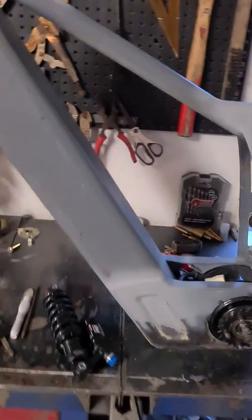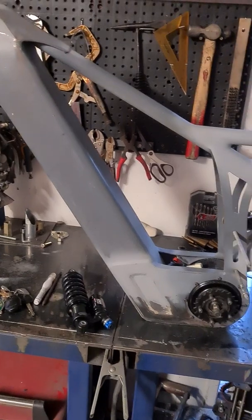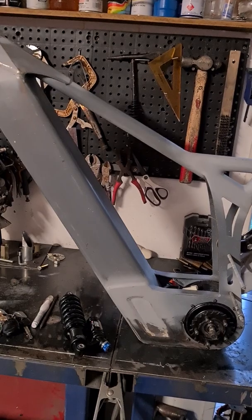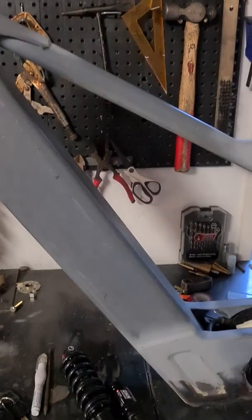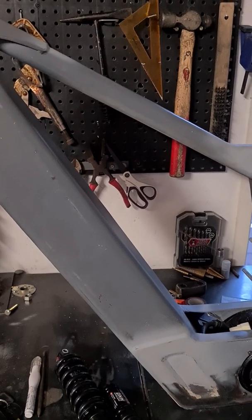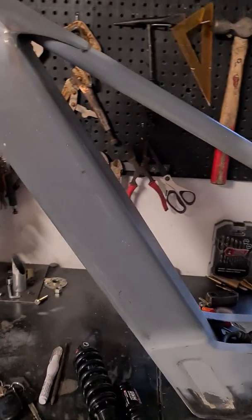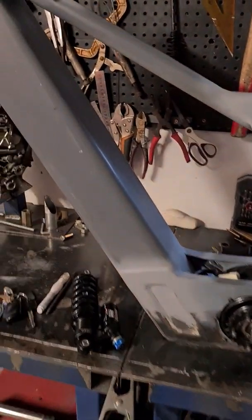That extra width means I might actually be able to fit 20s 9p or maybe even 10p in there. It was designed for 160 cells minimum plus BMS, so if I can fit a few more cells in there, happy days — it doesn't mean I have to, but it's nice to have the option.